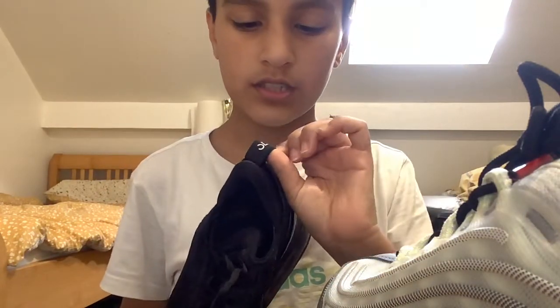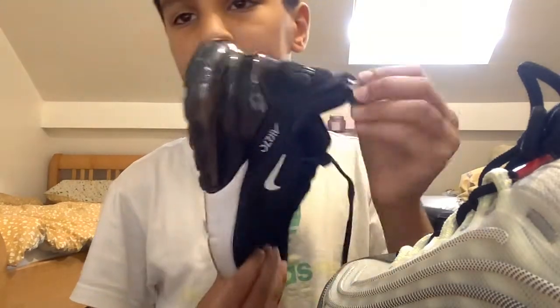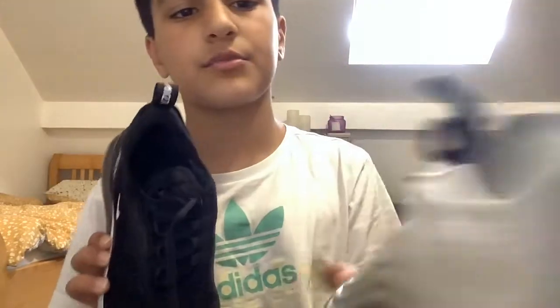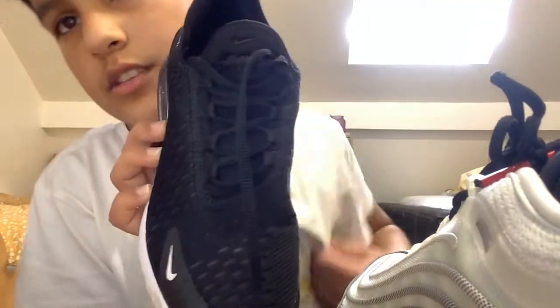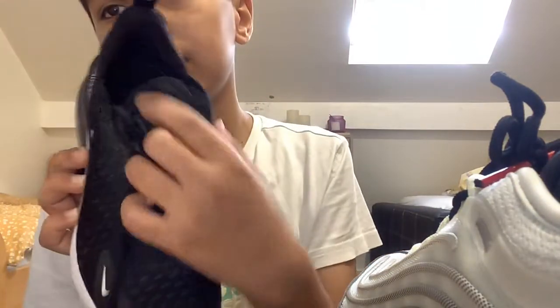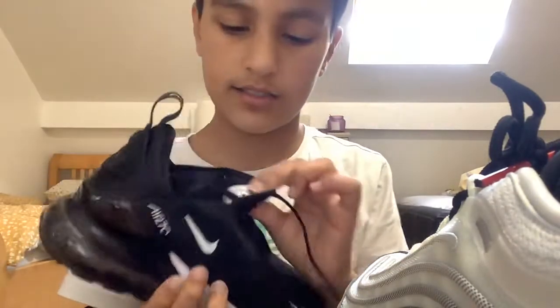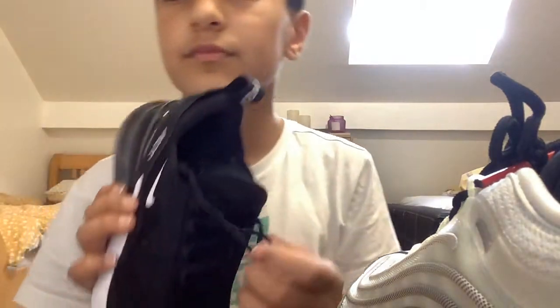Nothing much to say about the 270 but I like the black. It says Air 270 and you have a Nike tick on the back, and it says Air. There's also a Japan flag on the back. The top is just the laces with Air 270 and a little Nike tick. The inside is just black.